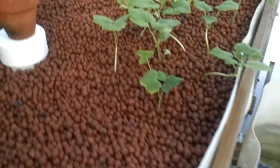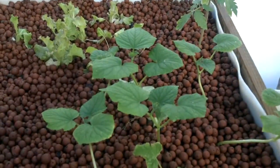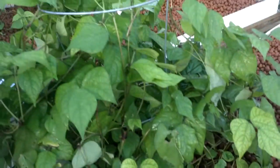This is our sump tank. In this grow bed here we have some cucumbers, some red leaf lettuce, another large variety of tomato, and some black beans which are doing very well.